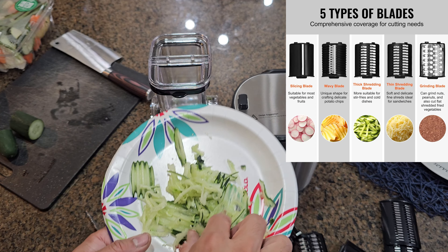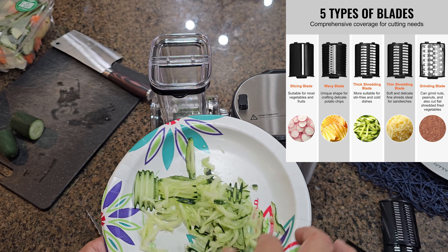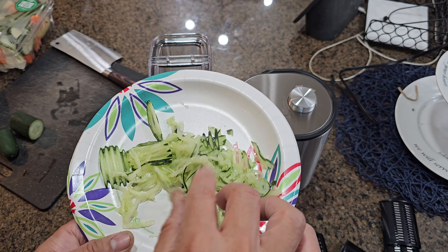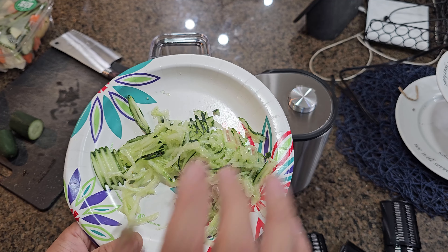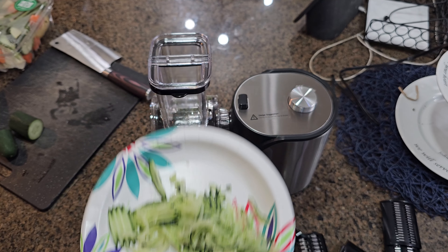I'll put a description of all the blades and the styles they can do. But if you're going to make a nice beautiful Asian or Japanese salad — this is how they do it. It tastes almost like seaweed salad. Very simple, easy to use. I hope you guys enjoy the video.